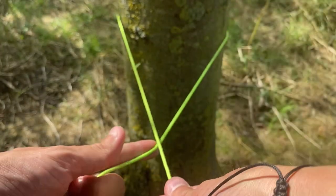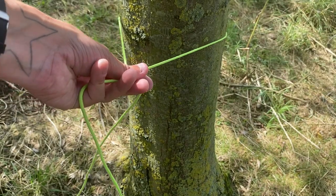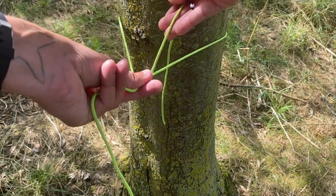Wrap around the tree and cross over itself making an elbow, and then wrap around three times over the standing part.